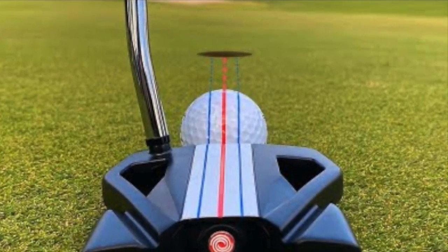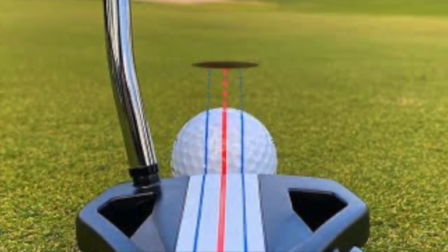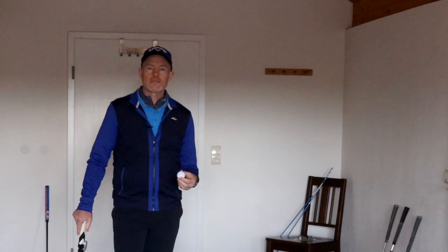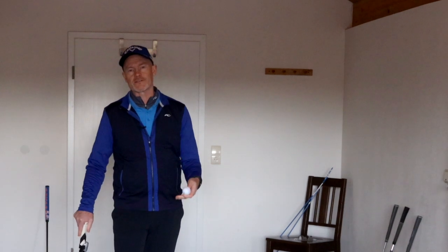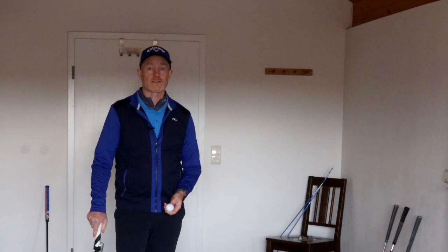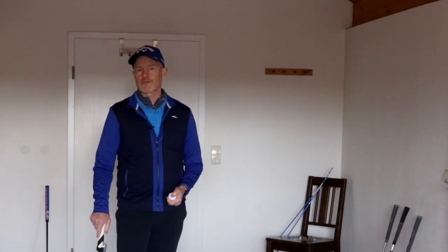This is the Callaway and Odyssey triple track alignment system. If you look at the tour statistics you'll actually see that putting is difficult. The only distance where even a tour professional is consistent is under three feet, and the further away they get from the hole the less consistent they become, sometimes drastically. So any help the industry can give us has got to be welcomed.